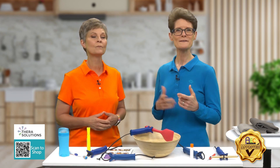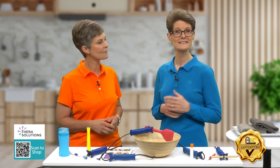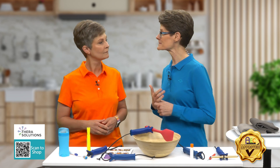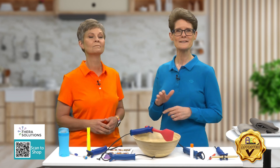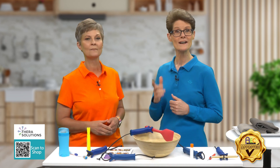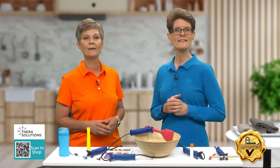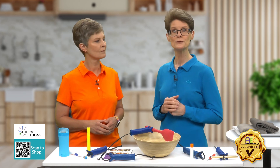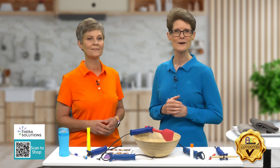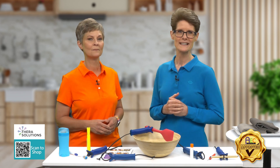That is so true. We found this product called the Functional Hand, which was created by occupational therapist Linda Mary and physical therapist Celine Skirtich. These therapists have over 40 years of experience working with patients who have various diagnoses resulting in grasping difficulties. They realized there was no single tool on the market that could hold a variety of objects of varying sizes to complete meaningful everyday tasks.